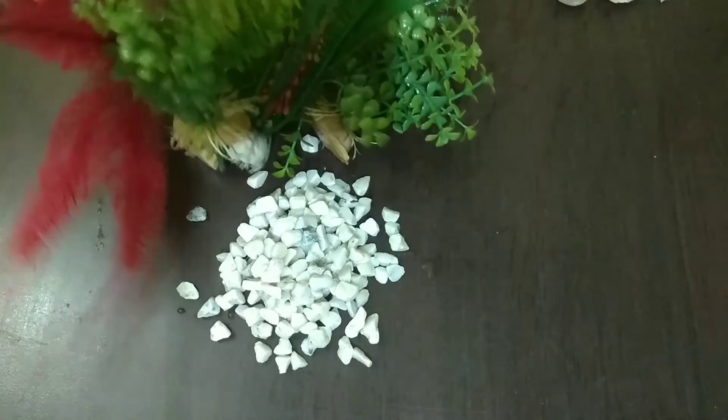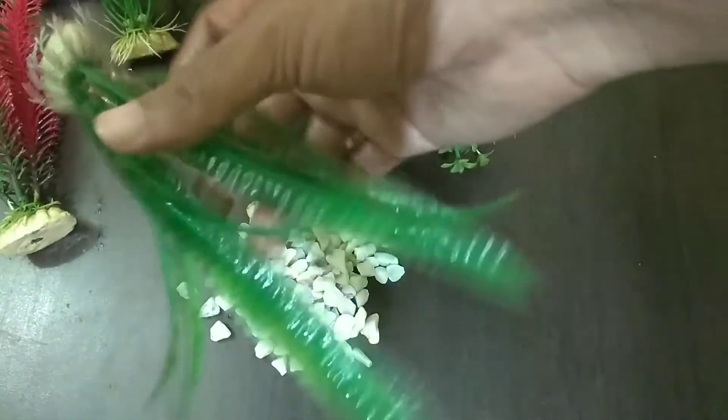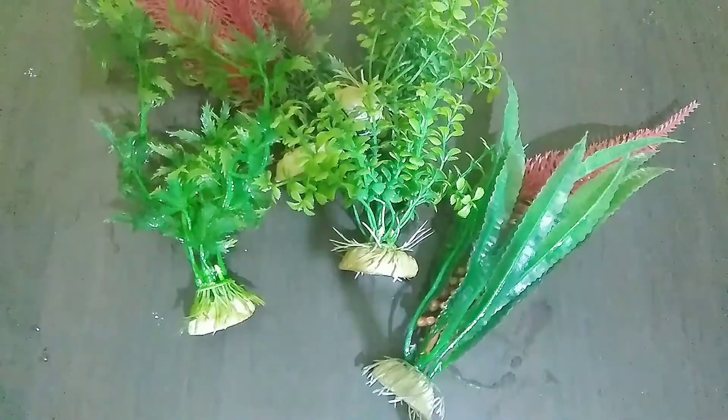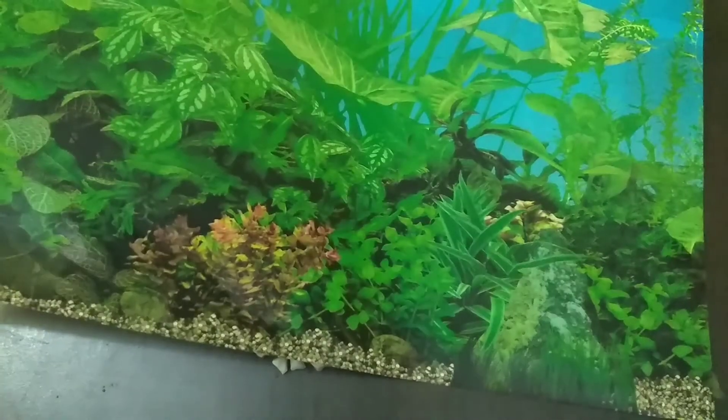Along with the stones you can see there are so many plastic plants as well. I have a lot of items to decorate this aquarium.